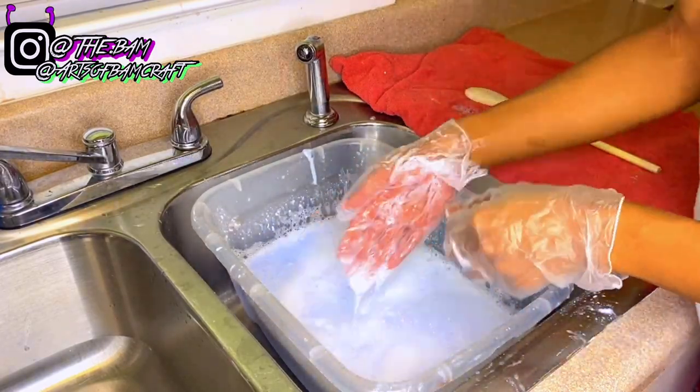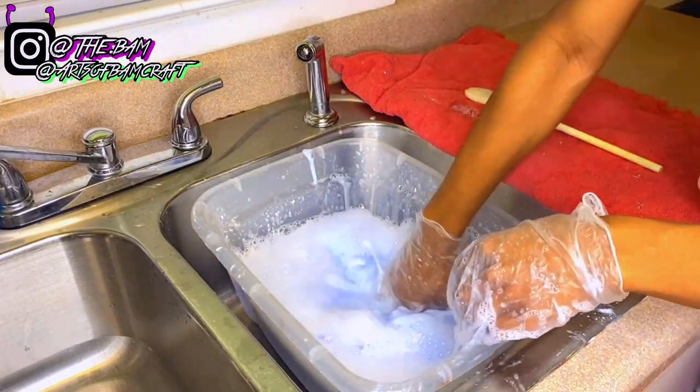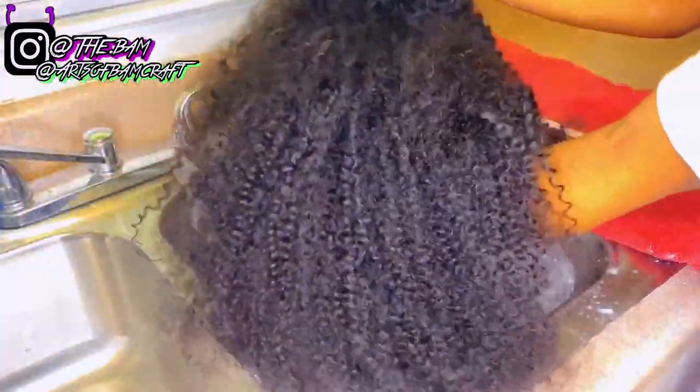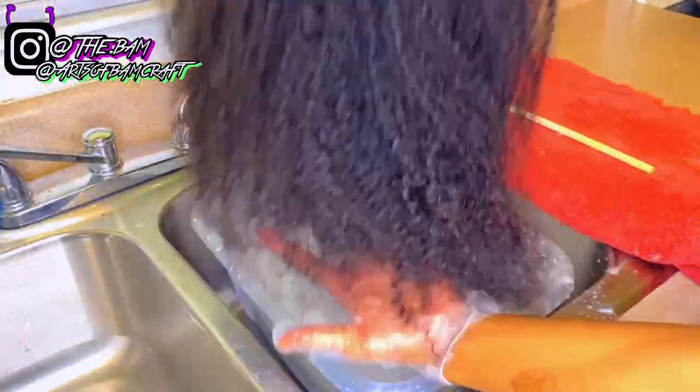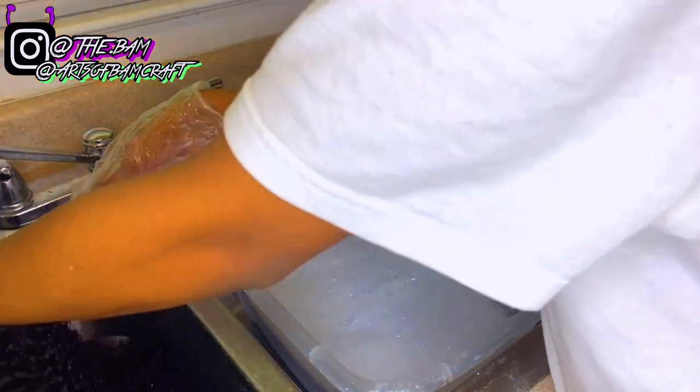The wig I'll be working with is a 26 inch kinky curly lace frontal wig from my company, Arts of Bam. My Instagram is at the top of the screen. I'm just wetting it a little bit to prepare it for the bleach bath so it's easier to dip.